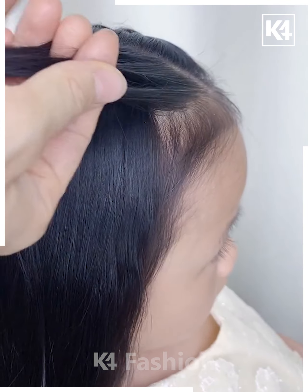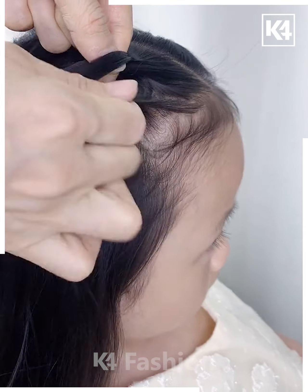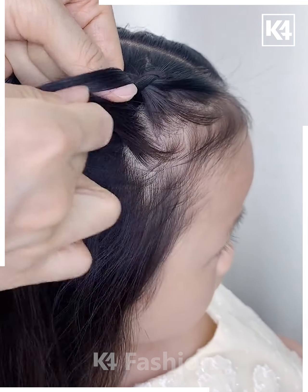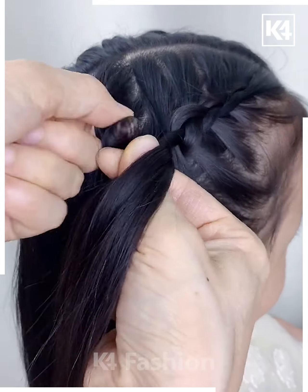Divide the hair equally into two parts and then take a small portion from the top of the hair. Begin to braid this section of the hair. As you progress with this braid, include more and more sections as you go. This is what it should begin to look like.